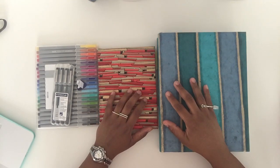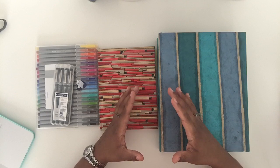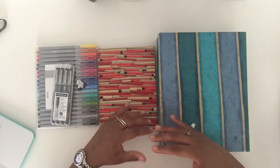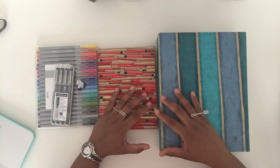Hello there, thank you for joining me for another video. In the last one I was sharing with you guys the frustrations I had basically finding a planner to put all my systems in place, and I just decided to use a bullet journal, or a modified version of the bullet journal.